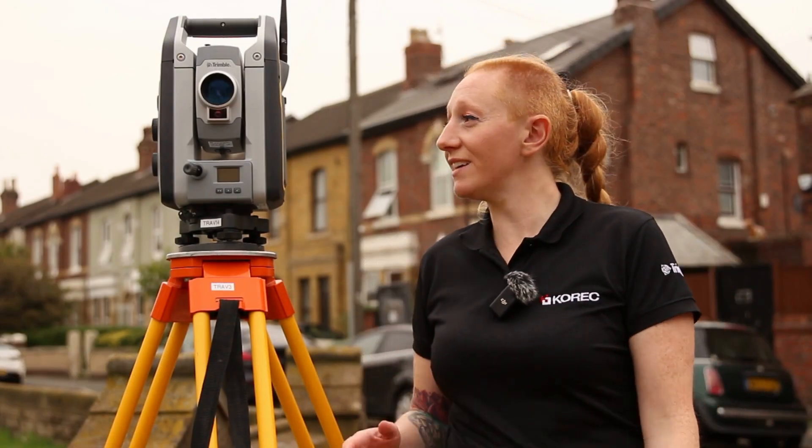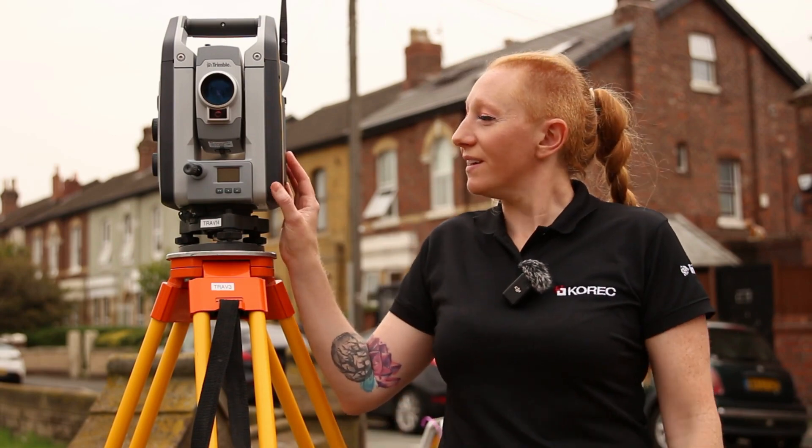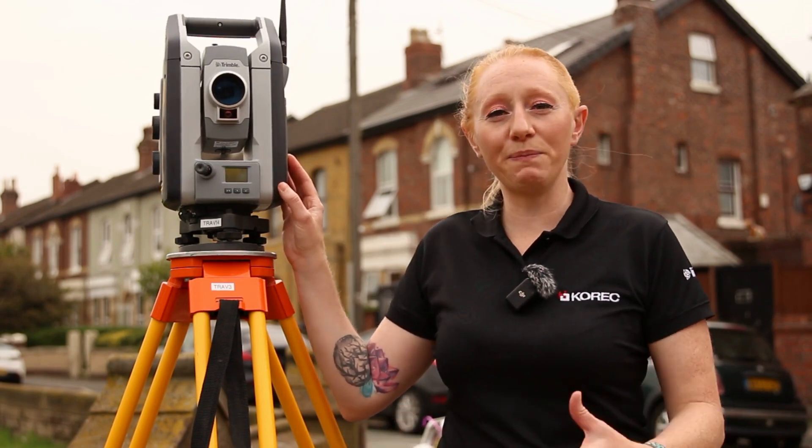Hello everybody, my name is Sarah Cummings, I'm the training specialist from Corec, and today we're going to give you a little hint and tip about trying to keep your total station a bit happier in the rain.